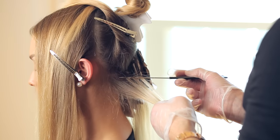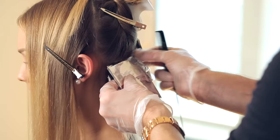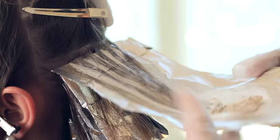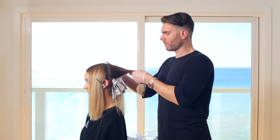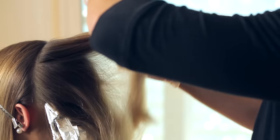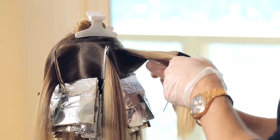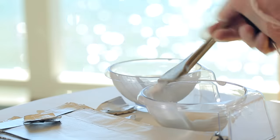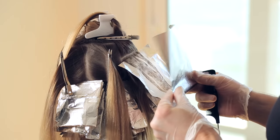Continue the same process on the left side. Now take the bun out and split it into two sections horizontally. Take the crown section and split it into three sections. Start on the right section and use the same rotating pattern as we did in the lower section. These subsections will help give you control and create the dimension you need for a summery blonde.